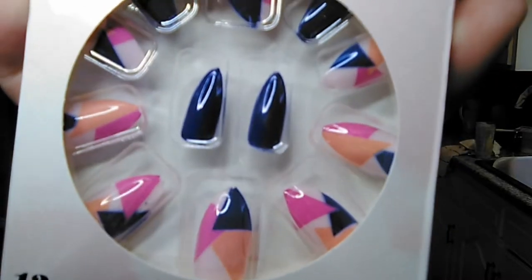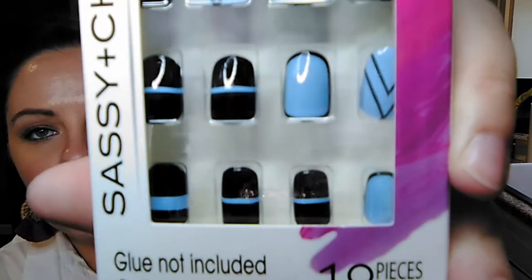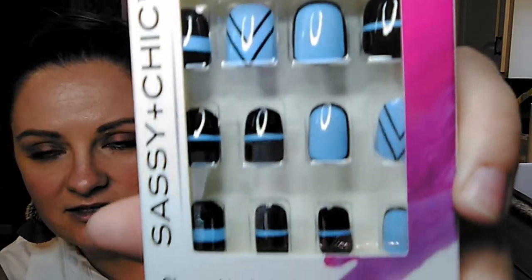Then my grandmother picked up some more press-on nails. One doesn't have a brand name on it - these are stiletto nails with an orange, blue, and pink geometric triangle pattern on them. Then these ones that say they're by Sassy and Chic are the shorter sport length ones, and they are blue and black with some different designs on each one.